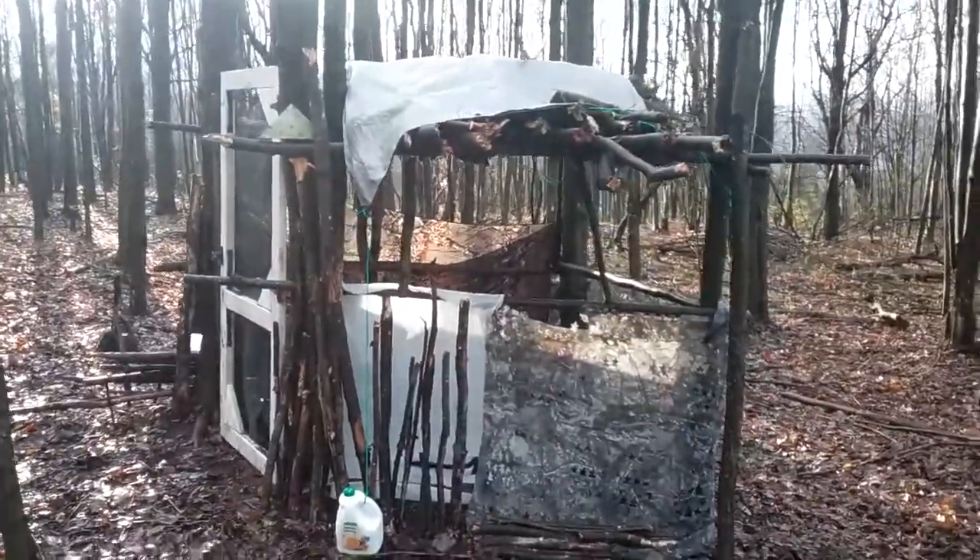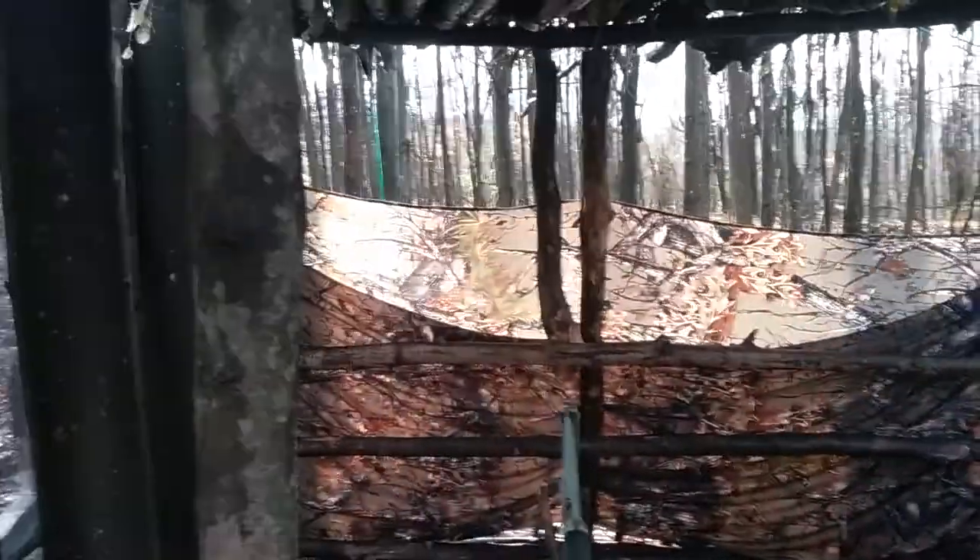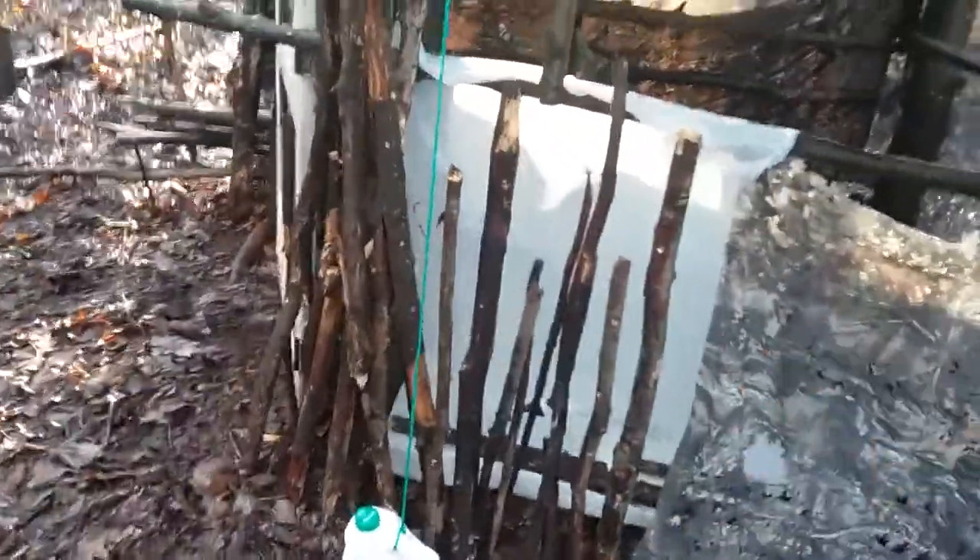On the back side we got a door. We screwed all this stuff in. Check out the inside guys — got a nice view. We're just leaning those against it right there and sticking them in the ground.